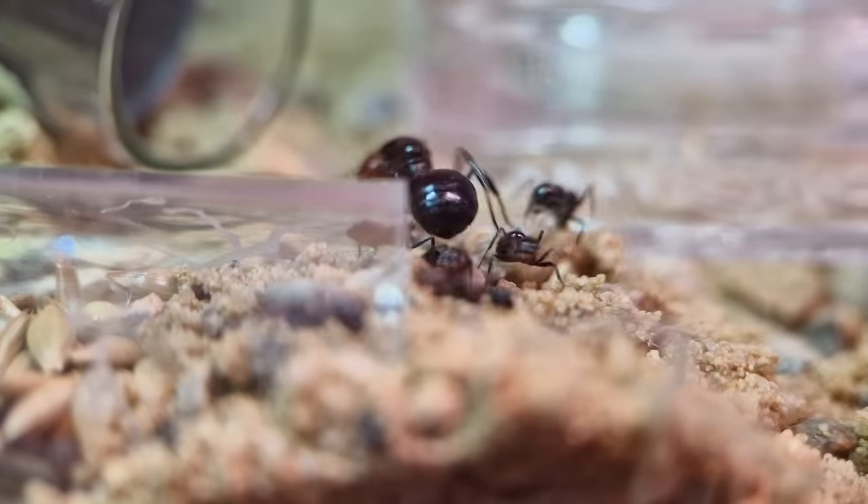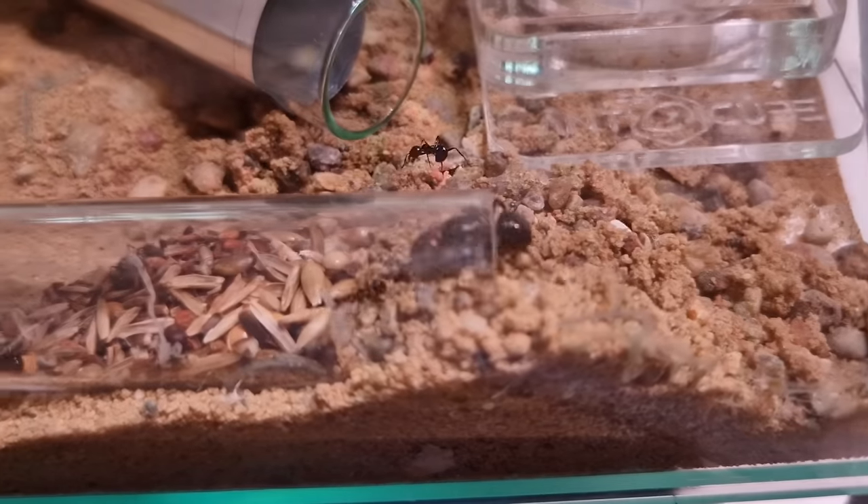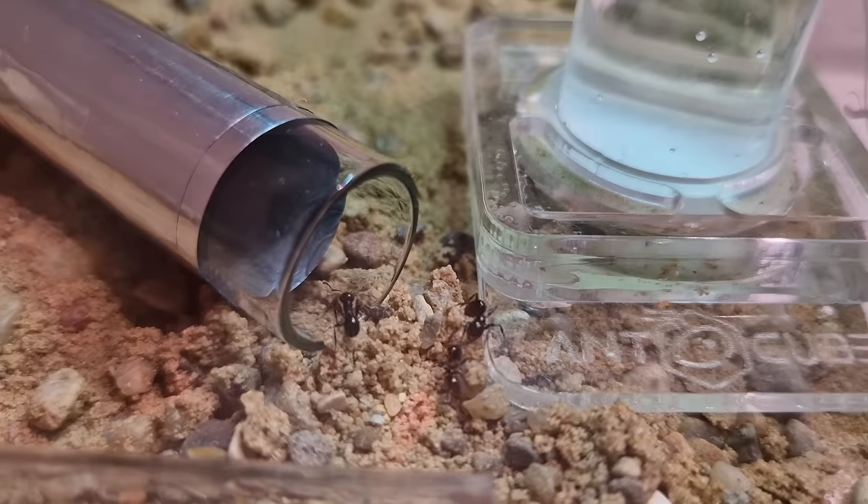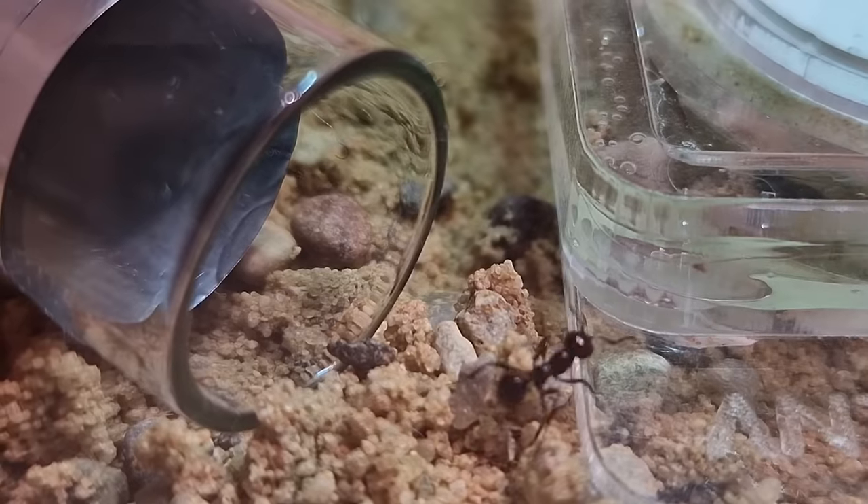She wanders outside for a while to see what all the fuss is about, but I guess she's my spirit animal — because quickly after going out she thinks 'hell no' and goes back inside. Like this video if the queen is your spirit animal too.